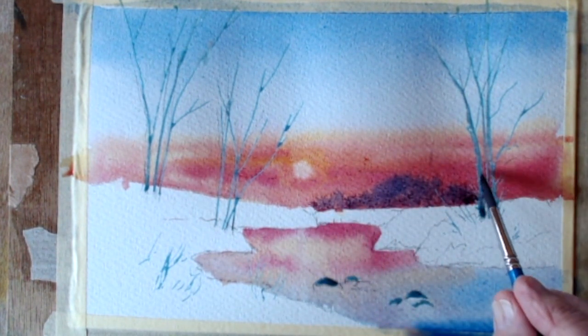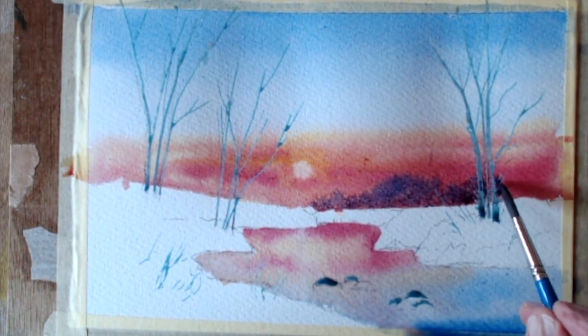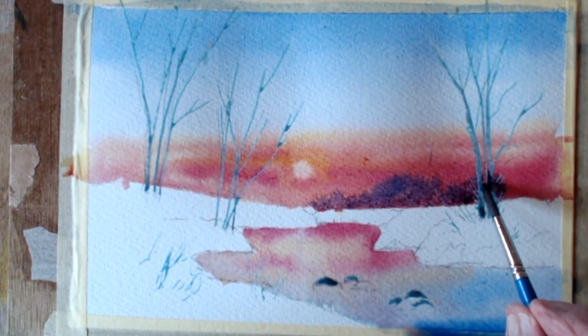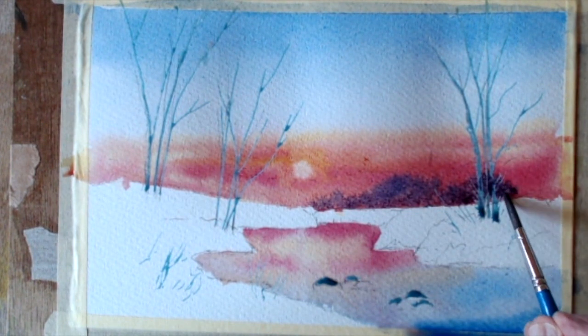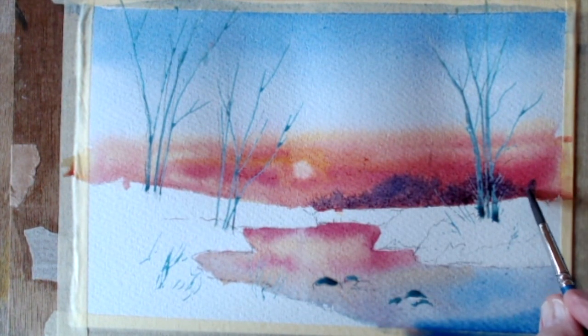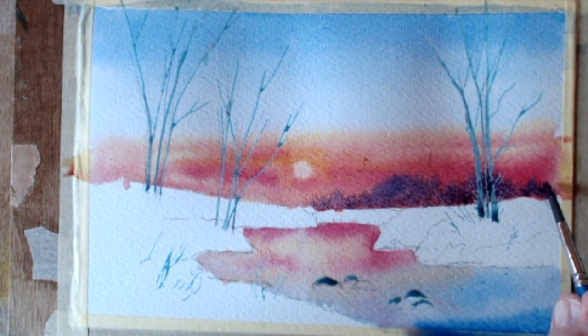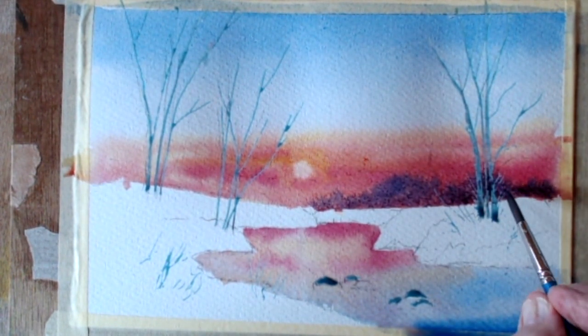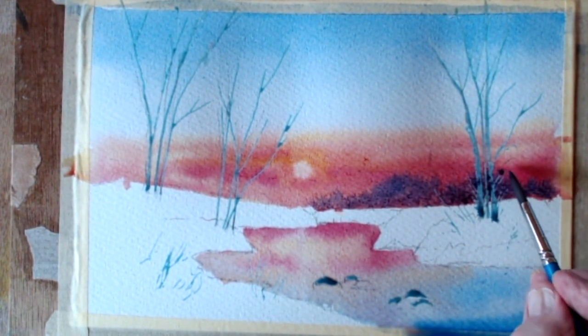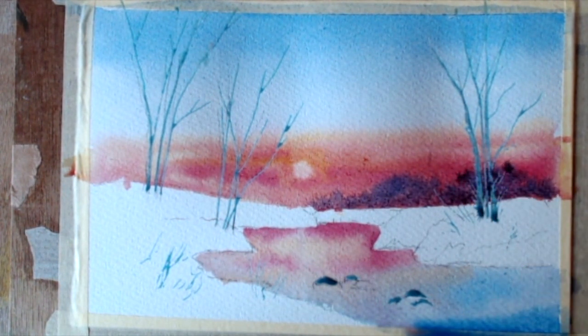Bear that in mind when choosing your paper. It's worth the extra — if you can afford it, I'd sooner buy one good one than two bad ones. This paper allows it to act like a sponge — it's softening in, muting, just as I want it to. I want to pick out a bit more of that distance there. I'm making this up as I go along by the way, folks — I don't think I know what I'm doing!